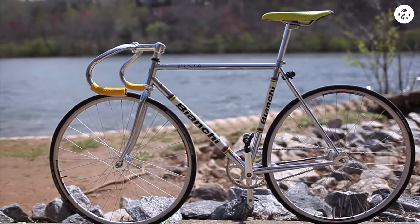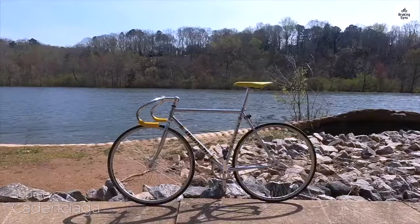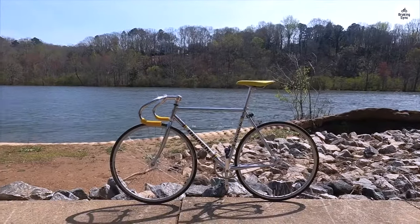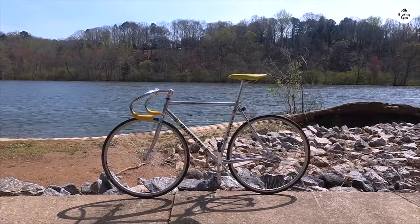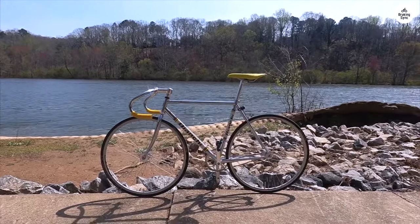The Bianchi Pista Steel has a solid and simple design. The steel frame feels sturdy but not too heavy, and the sizes range from small to large so that most people can find a fit. It has track dropouts, which are great if you're into fixed gear riding.